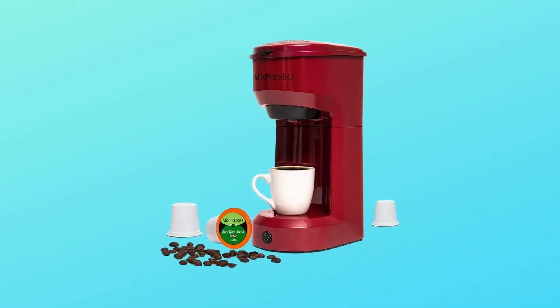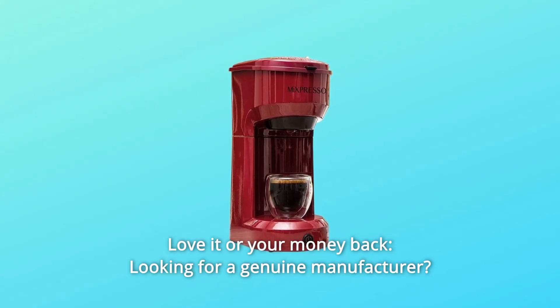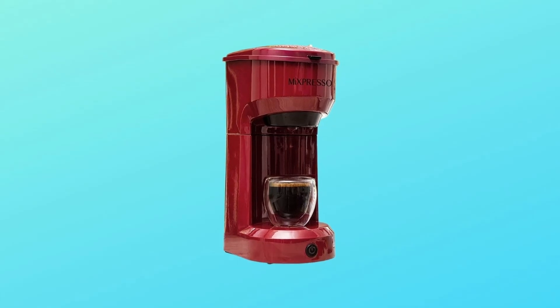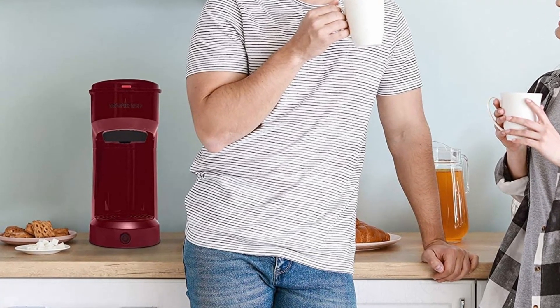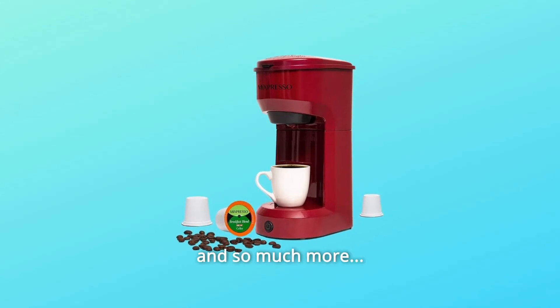Number 5: Love It or Your Money Back. Looking for a genuine manufacturer? Don't worry about your purchase. If not satisfied with the pod coffee maker, users can return the product with a simple claim. Get a money-back guarantee from the brand McSpresso, and so much more.